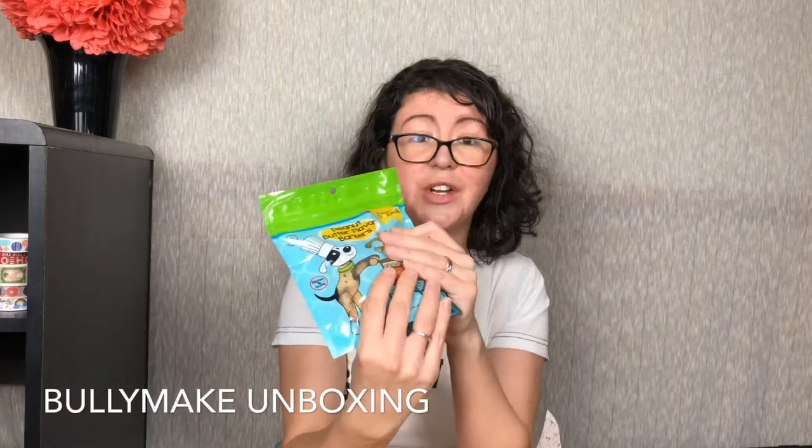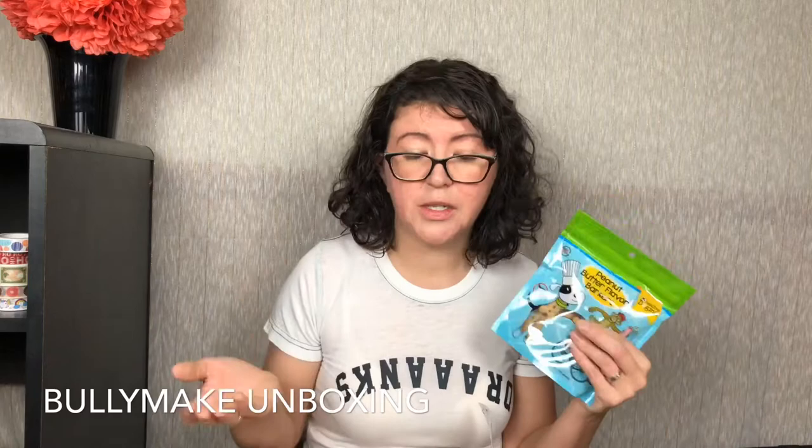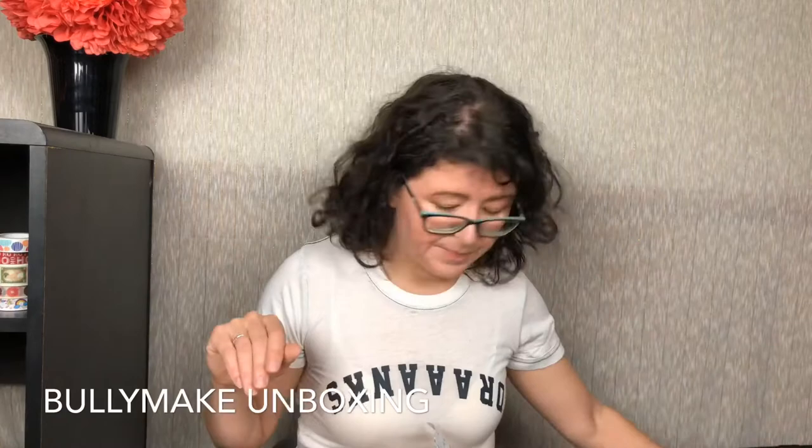I should mention that when you sign up, you're going to tell Bullymake the size of your dog — it's based on the size. And also if your dog has any sensitivities, allergies, etc., and they kind of work with you on that.